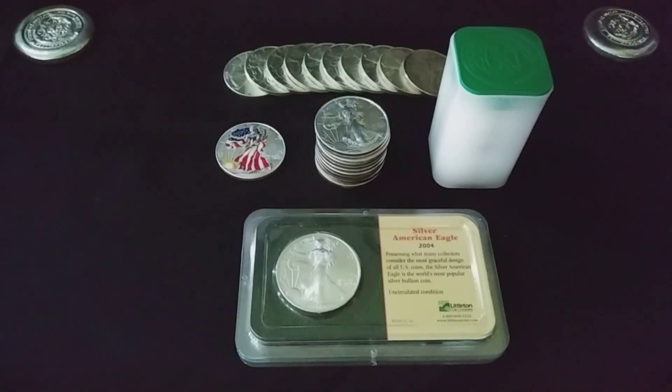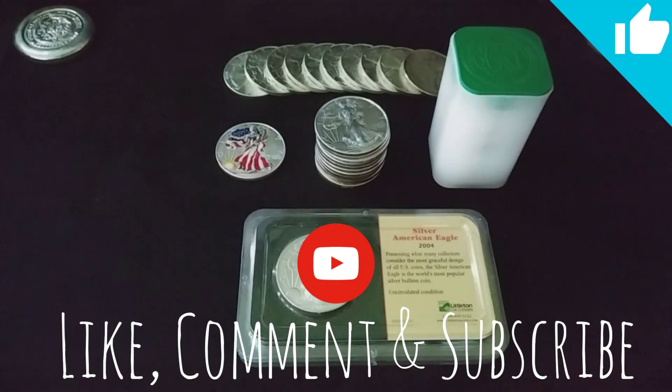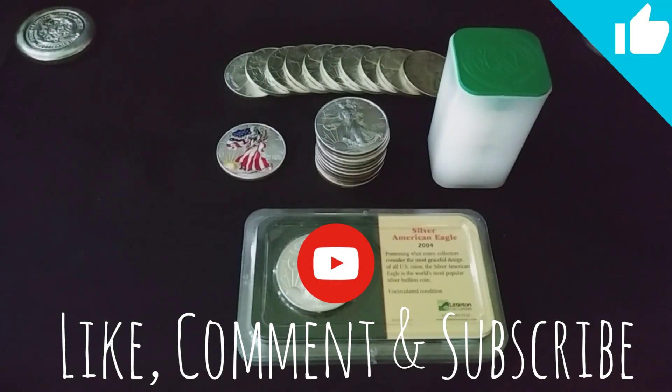I would like to thank everybody that stops by to watch my videos. If you liked this one, give it a thumbs up. And if you're new, please hit subscribe. I'm going to be making more of these videos and I would love to have you along for the ride. Until next time, take care.